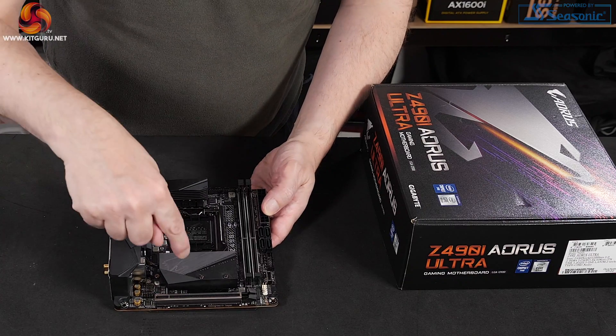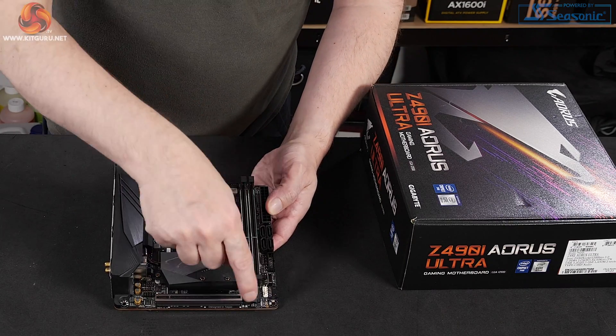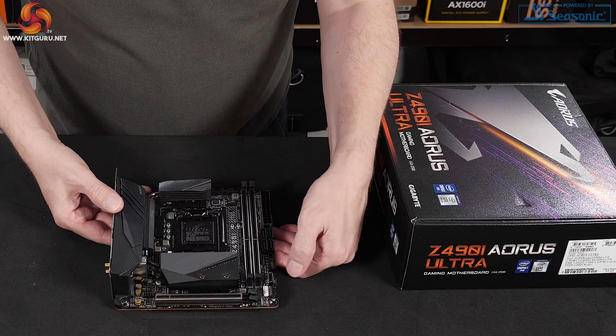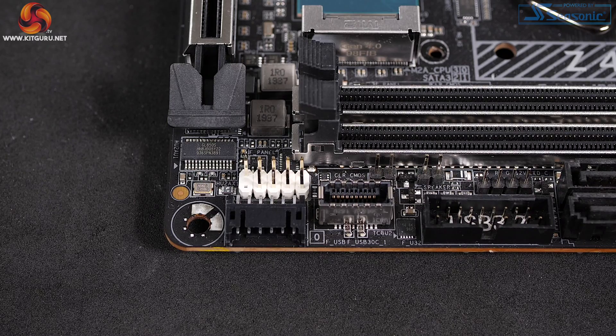I/O panel. We've got an M.2 under there, one graphics slot, CPU socket obviously, VRM coolers here, two memory slots, main power, eight pin EPS, four SATA, USB 3, USB 3 Type-C, and there we have a funny little thing next to the front panel headers.